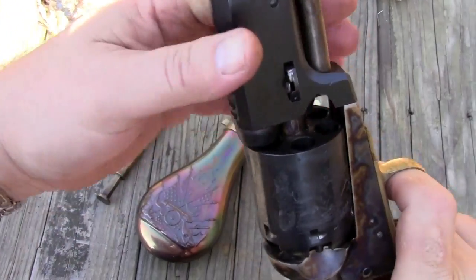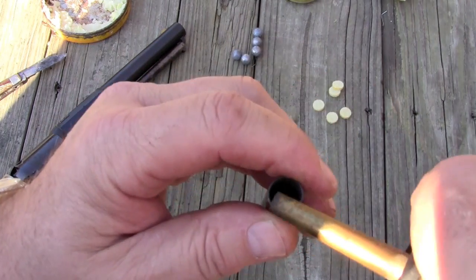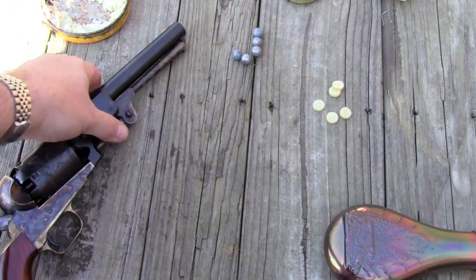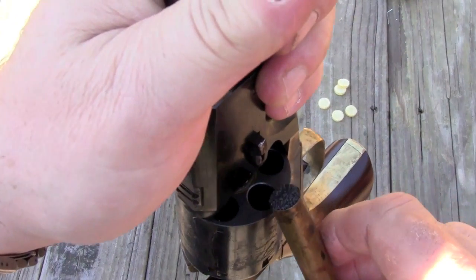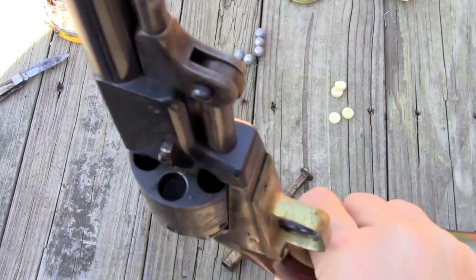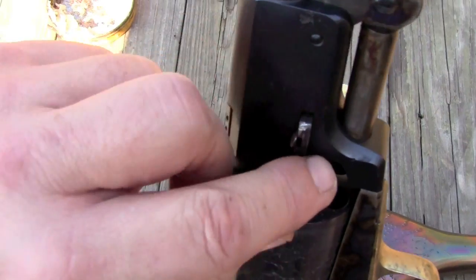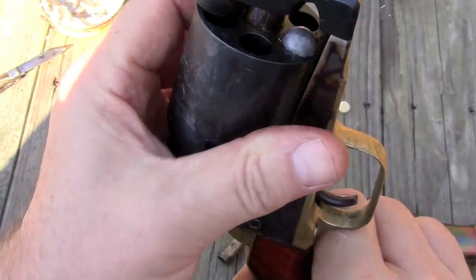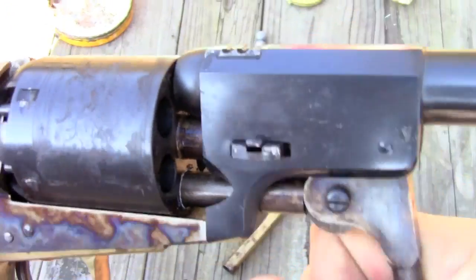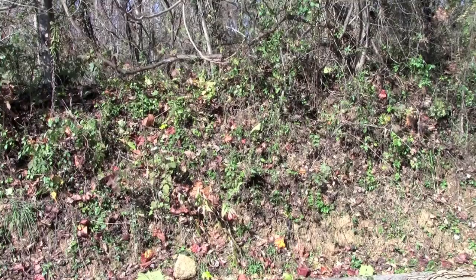I'll put it on half cock so we can spin the cylinder. Then we're going to take a powder measure and get a 40-grain charge of 3FG black powder and pour that right in. For the next step, I'm going to use an Ox-Yoke lubed wad followed by a .44 caliber ball. Then we'll drop the loading lever and ram it home — give it a good little compression. We're going to do that five times, then leave one chamber open for safety.